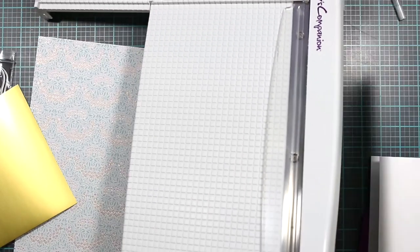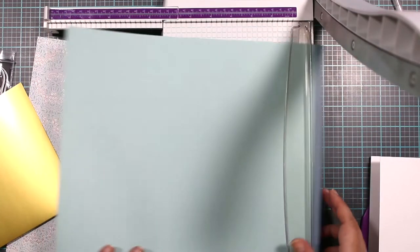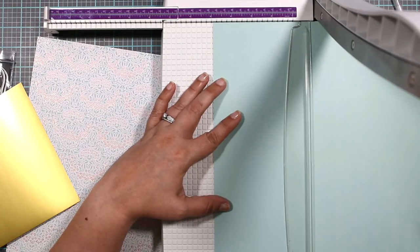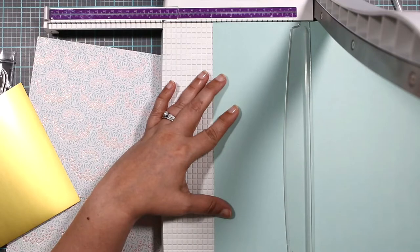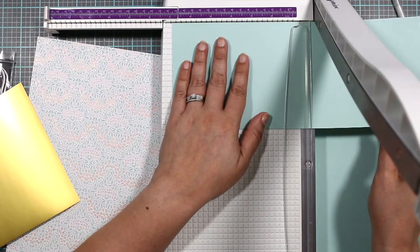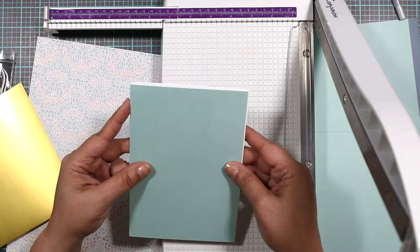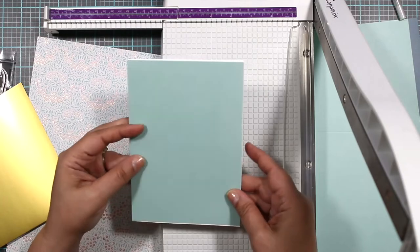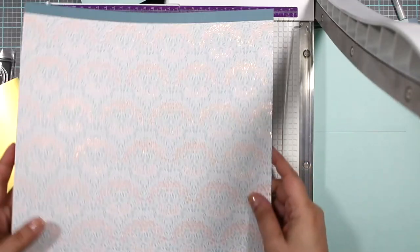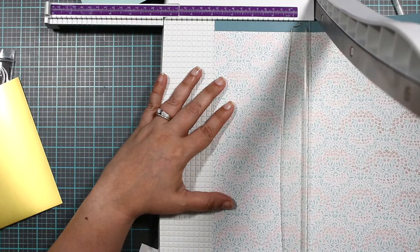Okay, so we're going to cut out our bases first. I already have my card base, which is great — it's five and a half by seven. We're going to cut these panels out. Instead of a white trim, I want a blue trim, so we're going to cut this one out. I want three panels — we're going to cut this one at a little bit less than five and the same in the seven part.